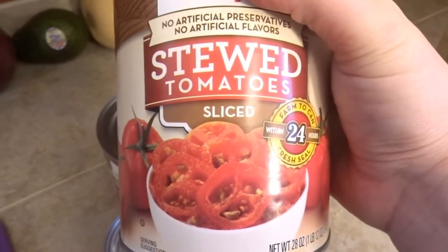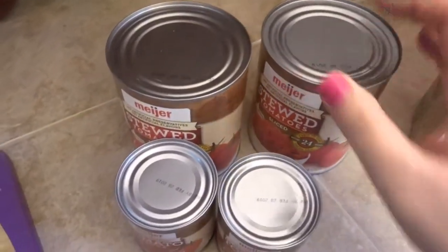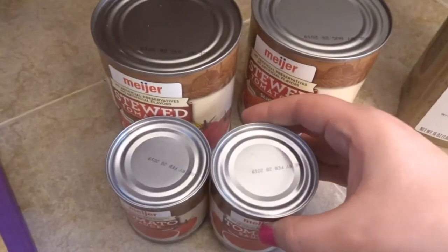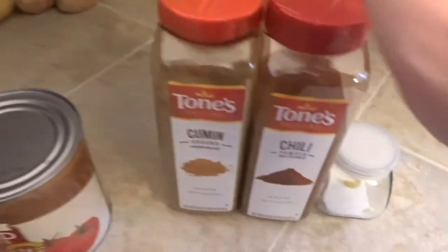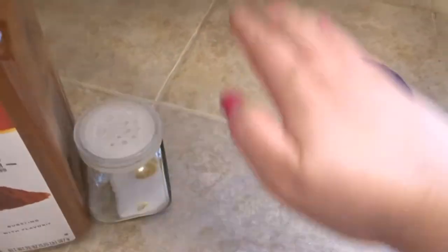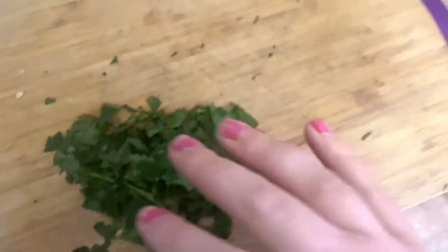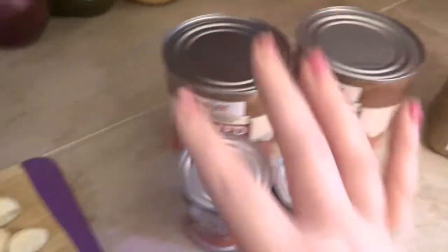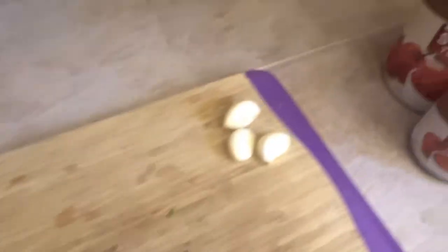Then two cans of 28-ounce stewed tomatoes, around 15 ounces of tomato sauce. The seasoning is going to be cumin, chili, and salt. Right here is supposed to be some sugar — about a tablespoon — but I have never added the sugar and it tastes great without it. So these are going to be our ingredients after we're done sauteing.